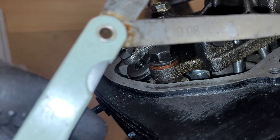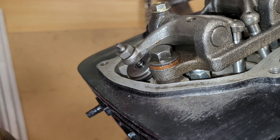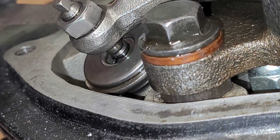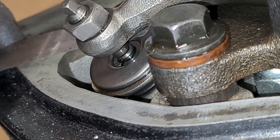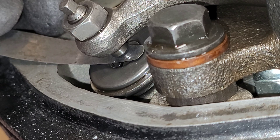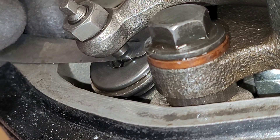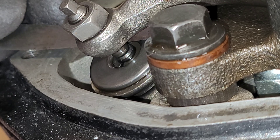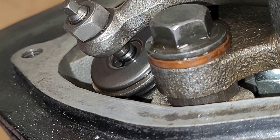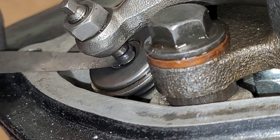Back to the rocker arms — we'll grab our feeler gauges, set to 0.08 millimeters, and check the gap. When checking a gap with feeler gauges, you want the gauge to go into the gap with a little resistance but not so much that you're having to force the blade in. If you're having to force it, the gap is smaller than the feeler blade. Moving up to 0.1 millimeters — yes, I'm really having to force that through.